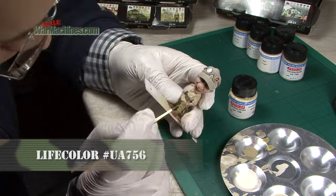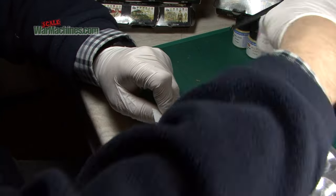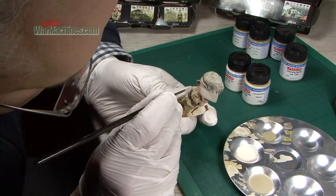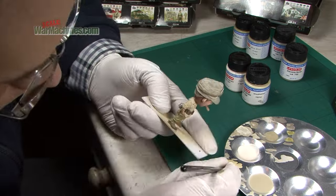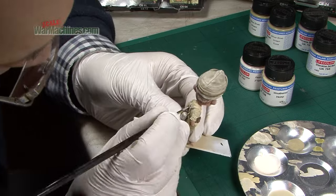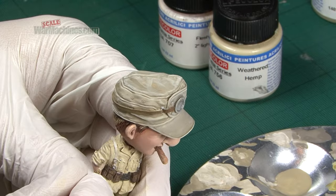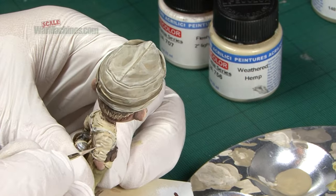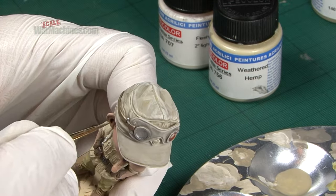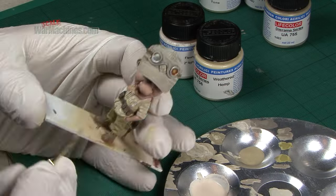Going back to the tunic I painted on top of the worn out Hemp with Weathered Hemp UA756 and painted all of the main uniform in terms of the top part. By adding a little bit of flesh second light from the flesh set I can then create a highlight colour. This was painted on all the prominent creases and folds that would catch light. Just work with thinned down paint and you can blend it with a flat brush to get a feathering effect. That was a nice highlight colour for the tunic. Remember it's better to build up coats and make sure you give everything a good coating. Thanks to resin you get lots of nice detail that you can pick out.